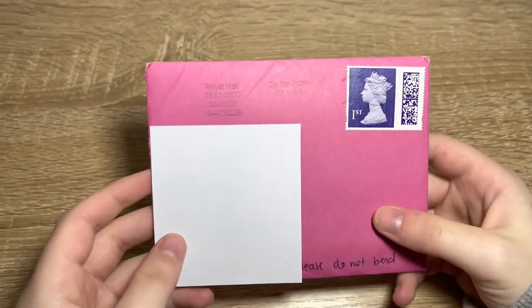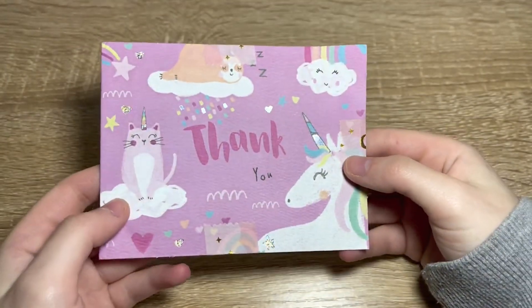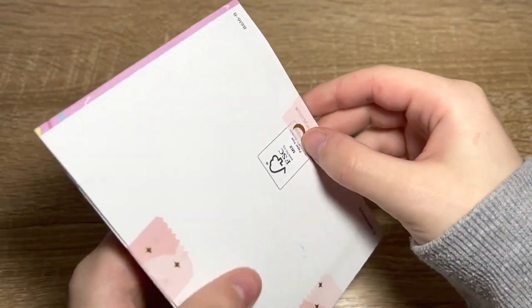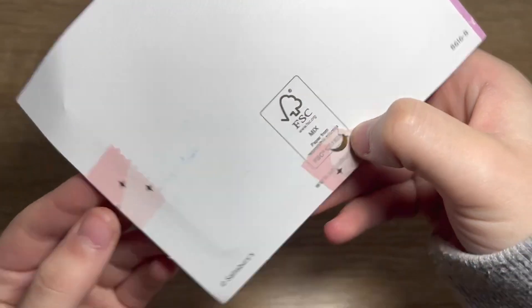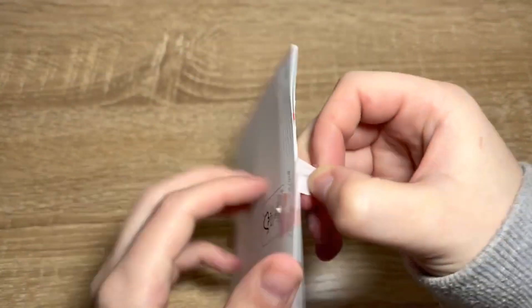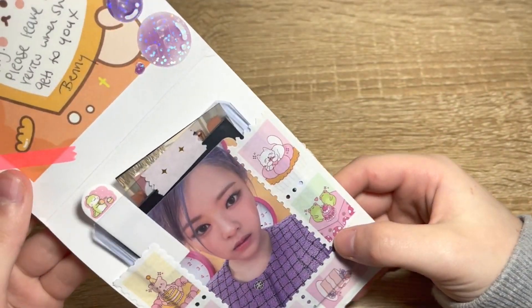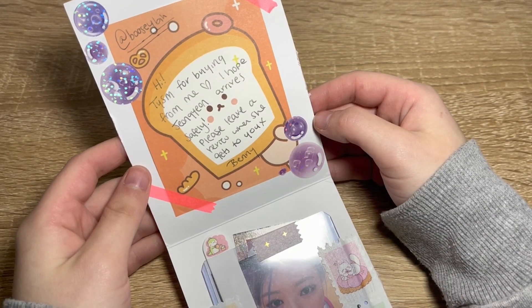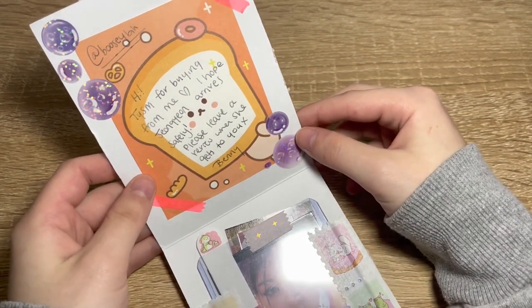Next, let's move on to the next one. We have this nice pink envelope — look how cute the little penguin is! I'm covering their address but look how cute the penguin is. We'll have to go off camera to get this open because they taped it very well. We have a little thank you note — taped very well. They got that from Sainsbury's! So we got it open — it's the Jeongyeon card! It says 'Hi, thank you so much for buying from me, I hope Jeongyeon arrives safely, please leave a review when she gets to you.'